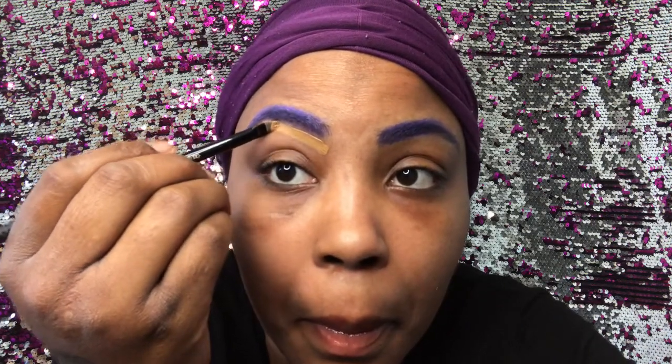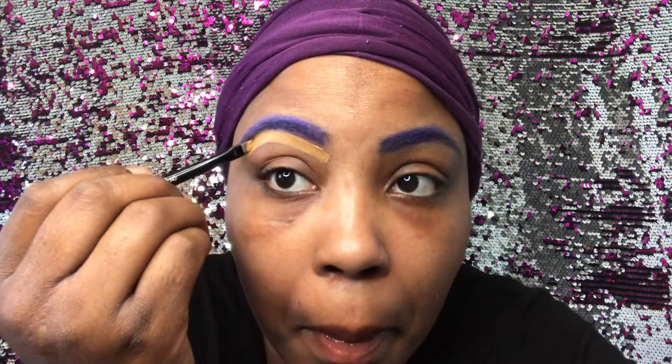It doesn't have any taste — I don't know if I was supposed to taste it. So here you see I have colored my brows using a purple eyeshadow; I did that to match the color on my wig. If you guys want to see a colored brow tutorial, let me know in the comments below and I will definitely do a detailed one — there are many different ways you can get colored brows.